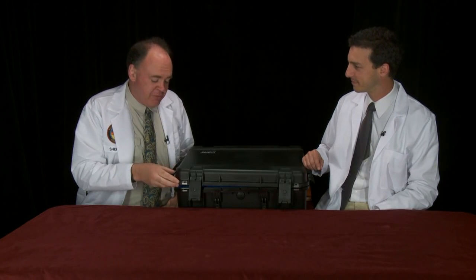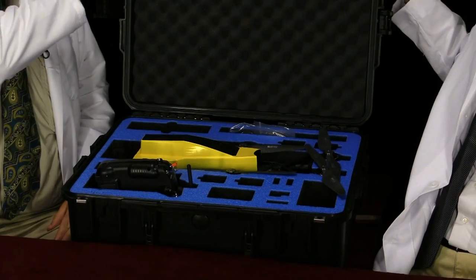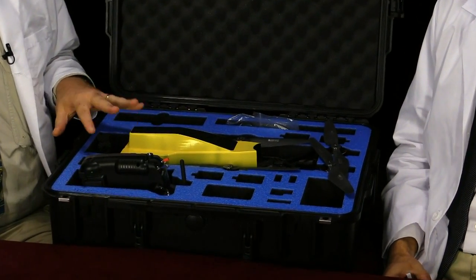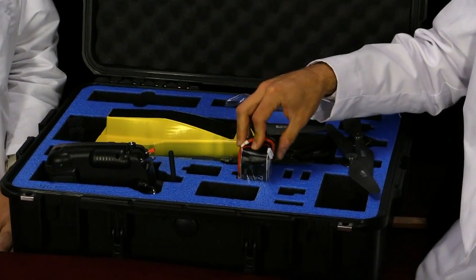So we start the unboxing. The first thing worth mentioning is the box itself, which is a nice Go Professional Cases case. In addition to the aircraft and accessories, we've got some added cavities here. I'm guessing a battery goes here.